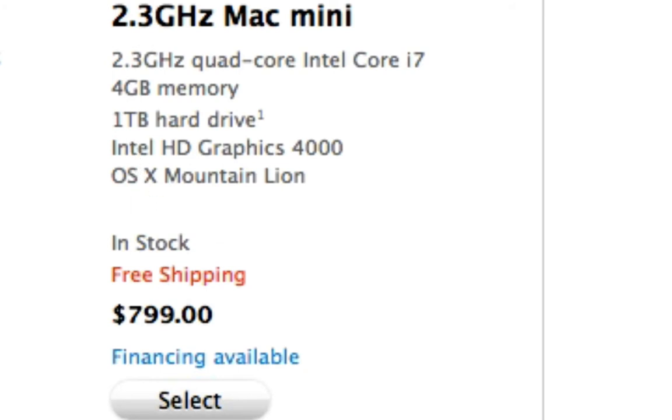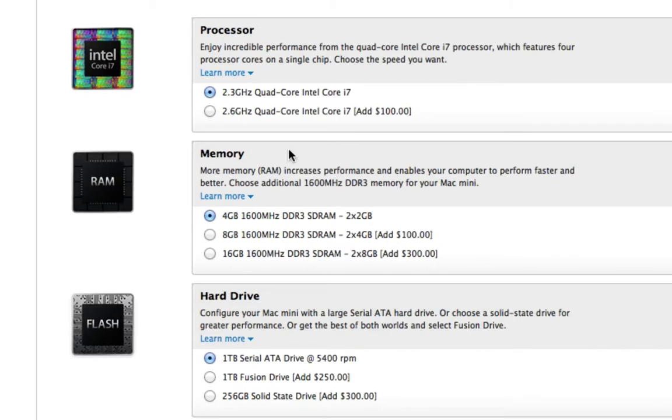Heading up a level, the 2.3GHz Mac mini is the quad-core i7 model: 4GB of memory, 1TB hard drive, Intel HD Graphics 4000, and OS X Mountain Lion. This one runs you $799. Let's select this machine — now we're getting a little bit better in terms of specs.